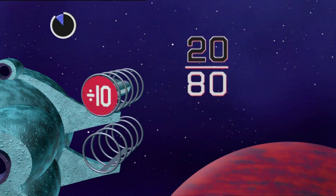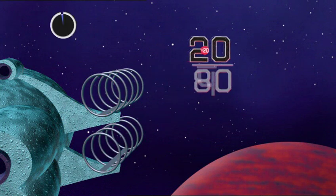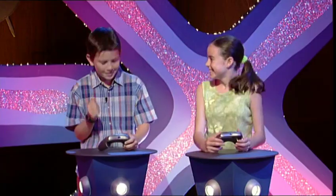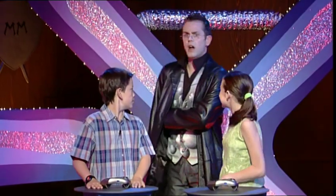Can divide by ten. You're running out of time. Just do it in one go — divide by twenty. Common factor twenty. A quarter. Yes! You've done it, and just in time. You pass the test and get yourselves this card.